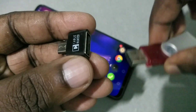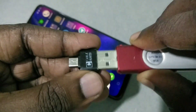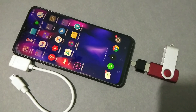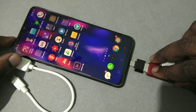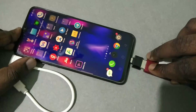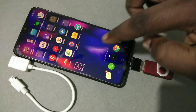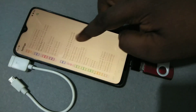First, connect the pen drive to the USB OTG adapter like this. Then connect the USB OTG adapter to your mobile phone. Done. Then in your mobile phone, go to Settings.